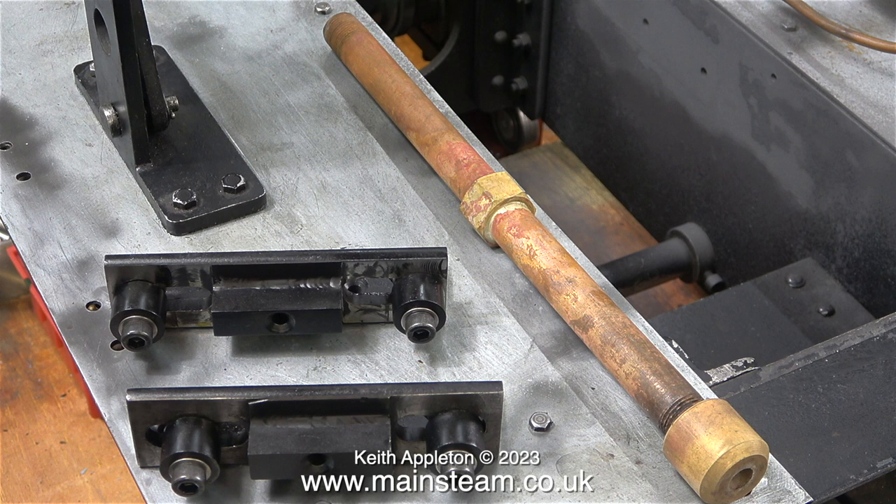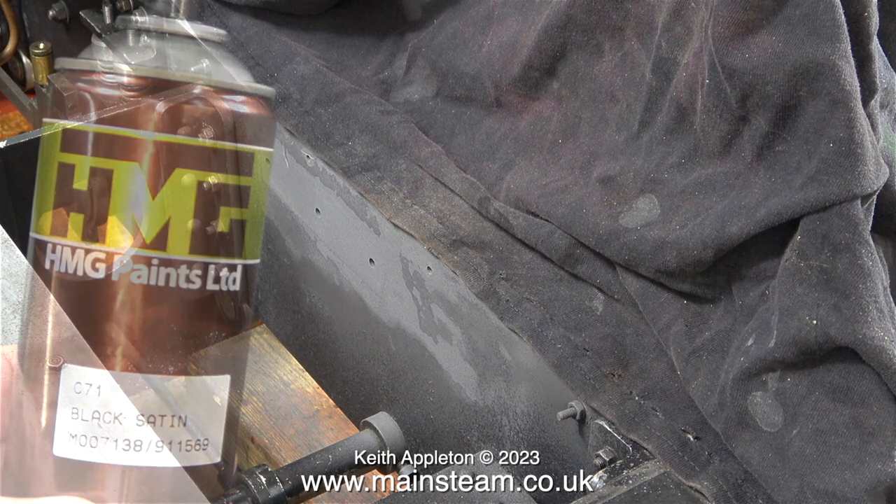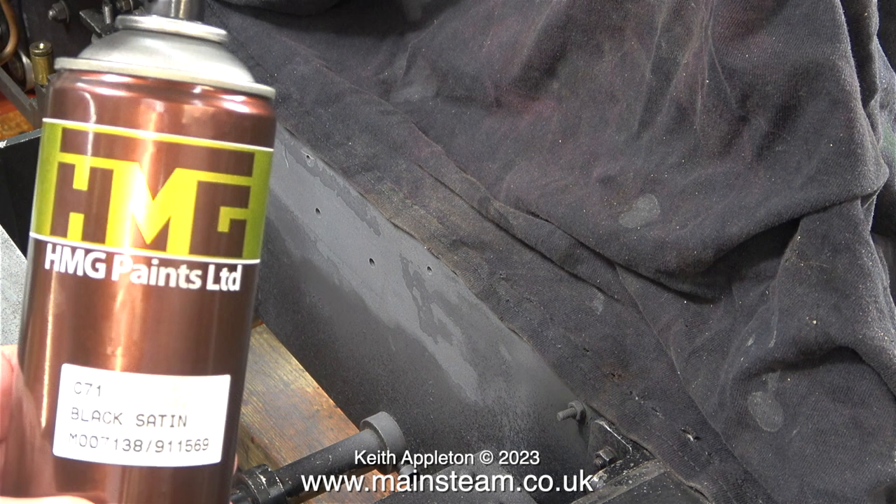If you've been following this series, you will know what these parts are: two special expansion link brackets for the boiler, and freshly out of the acid bath is the blast pipe. A while ago I sprayed some etching primer on the inside of the frames where the brackets fit. Now that the etching primer is thoroughly dry, I can paint the area using HMG paints black satin.